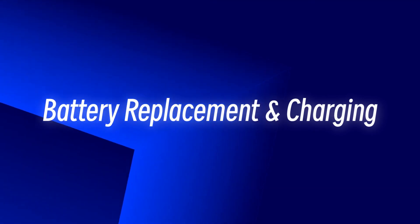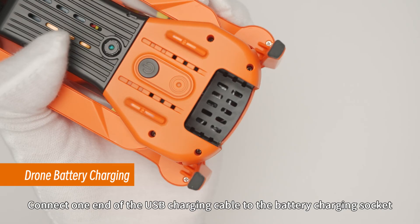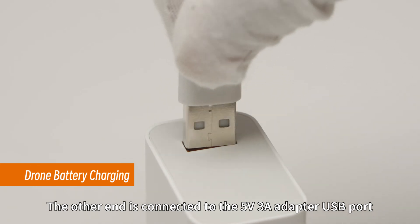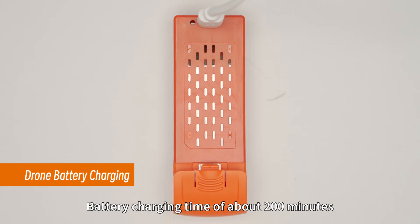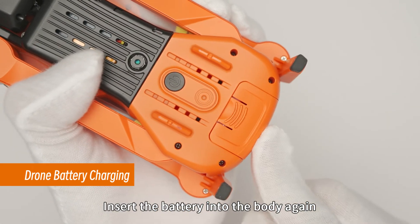Battery replacement and charging: Press the buckle and pull out the battery. Connect one end of the USB charging cable to the battery charging socket and the other end to the 5V adapter USB port. The red battery indicator light turns on when charging and goes off when fully charged. Battery charging time is about 200 minutes. When fully charged, insert the battery into the body again.